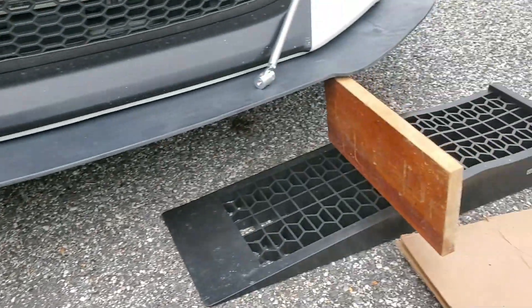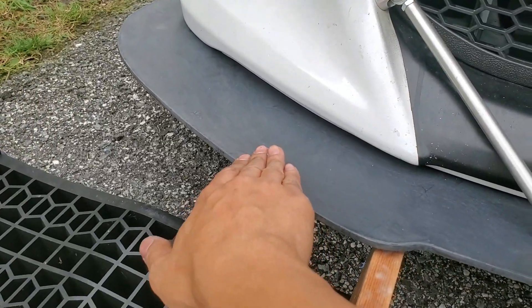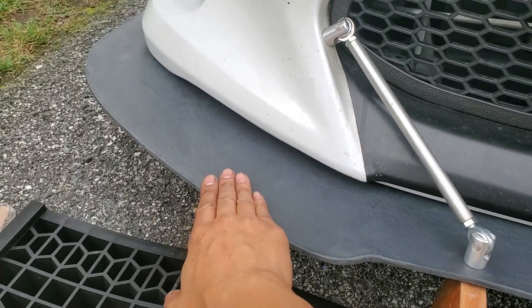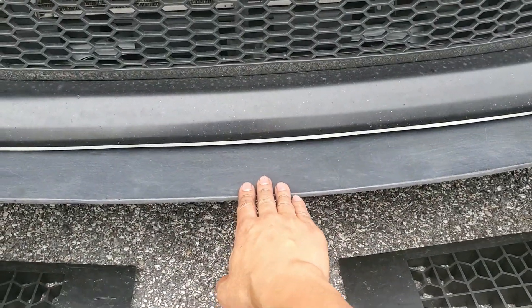Now to figure out where to mount the support rods to the splitter. I'm going to use these two pieces of wood to see how well the support location works. The corner seems stable, but the middle seems a bit flimsy. If we move the supports in more, the corner is still stable thanks to that bolt there, and the middle is also more stable. I think we have a winner.